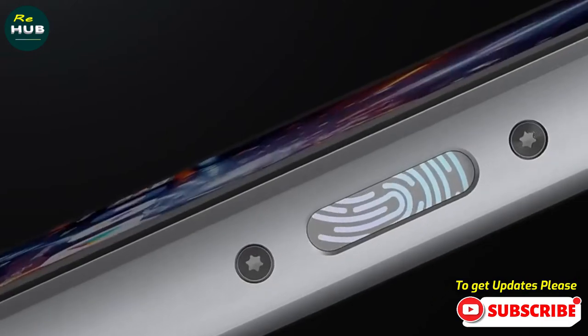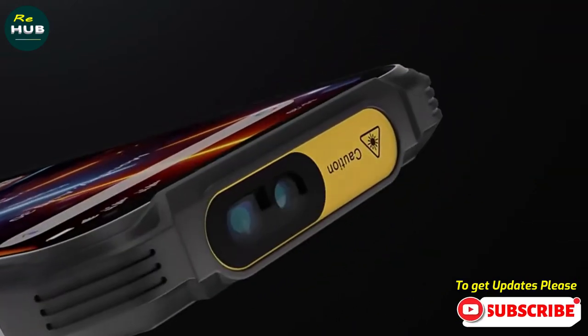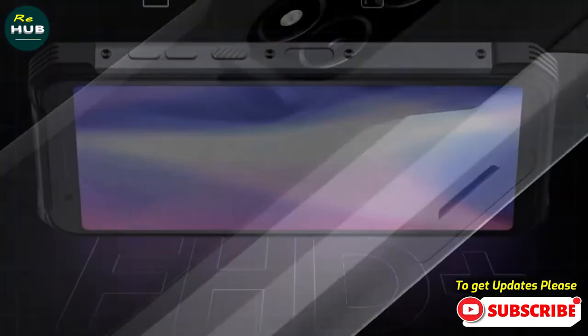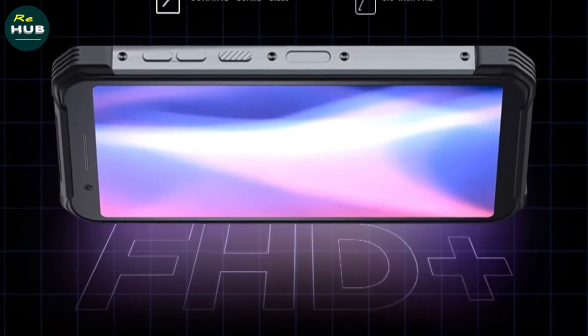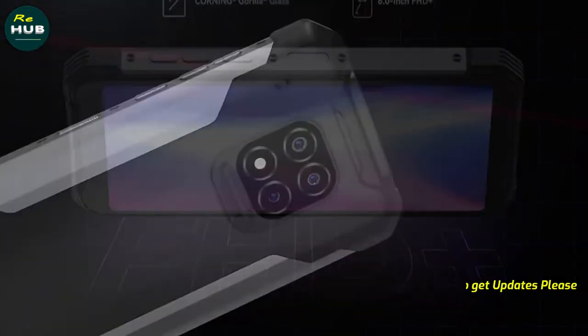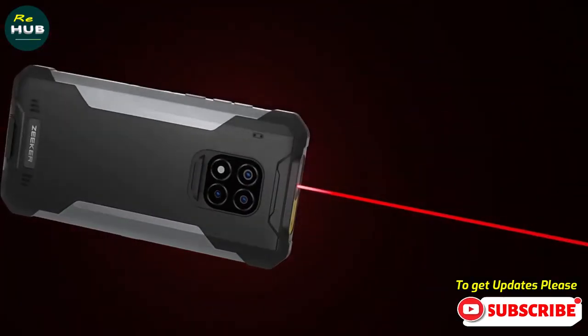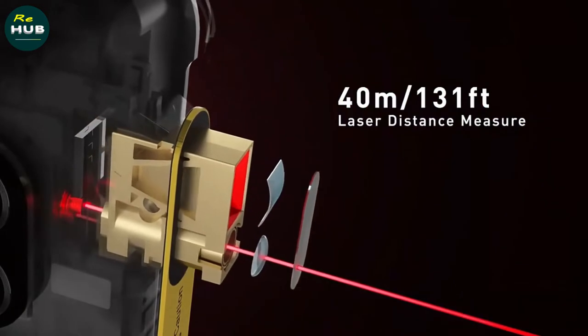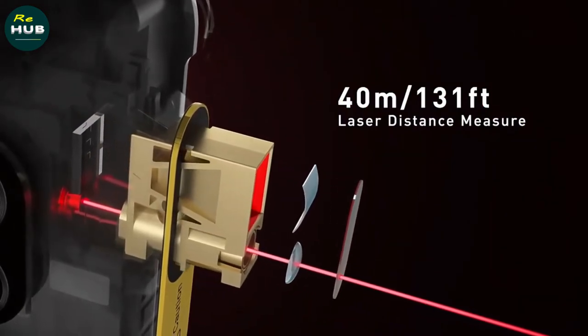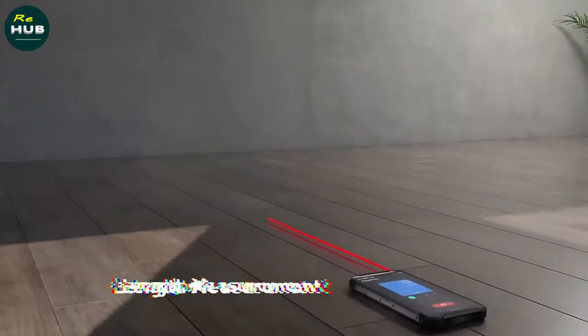Hey guys, in this video I'm going to be checking out the Zeeker T100 Rugged Phone. In terms of quality, these are all kinds of customer reviews and price reductions. I have reviewed this Zeeker T100 Rugged Phone based on personal opinion by verifying the market value. If the product mentioned has more information and an updated price, it needs to be linked in the description below.